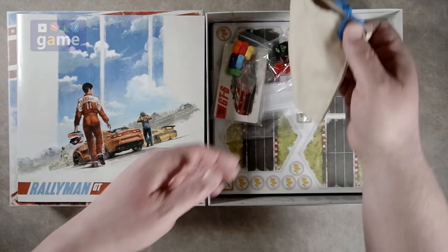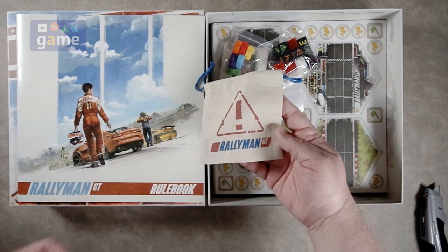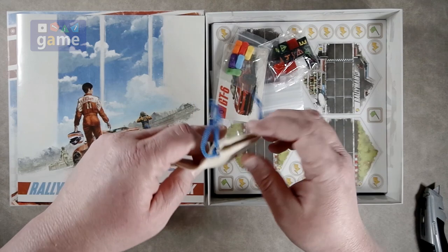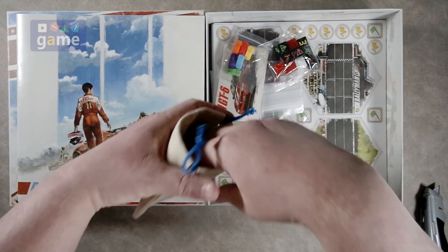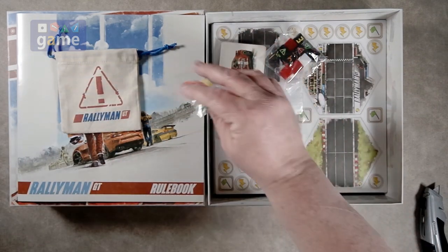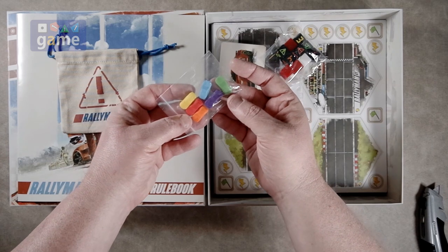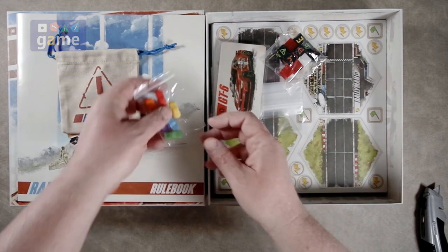We have a drawstring bag with the Rallyman GT logo on it. That is too small for my hand, but I guess I can maybe get fingers in there and pull something out. We have little racy cars. We've got six — plays up to six players. Each one has its car in a different color.